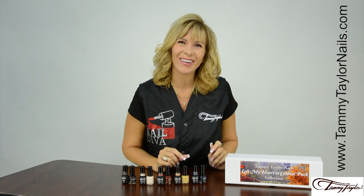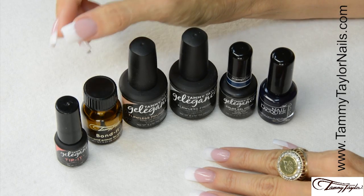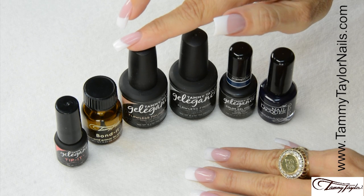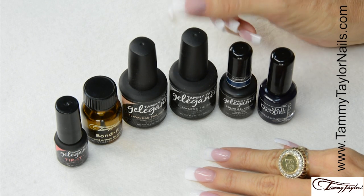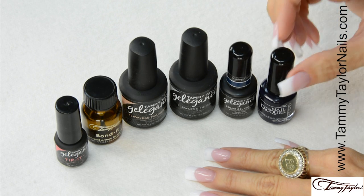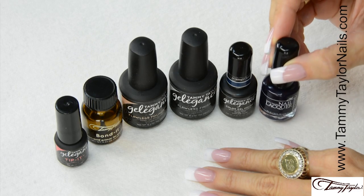Now let's get started. I will be using products from my Gelagance 911 Gel Rescue Kit: Tip It, Bond It, Flawless Foundation, and Flawless Finish. I will also be using the new Gelagance Gel Polish in Midnight Stroll. And remember, it has its matching Soulmate Nail Lacquer, so you can do your client's toes.